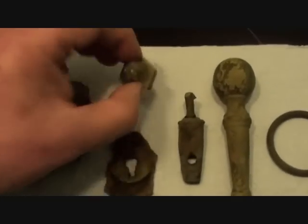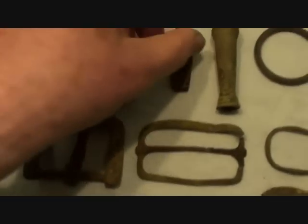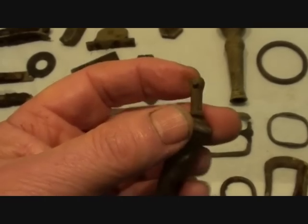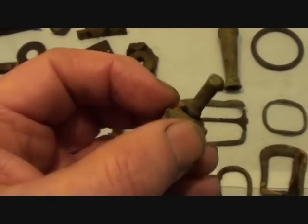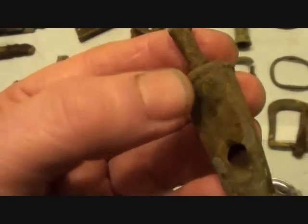There's a nut screwed on the end of something — that's off a lock mechanism obviously. And this one gets me — don't know what this is. It had a little ring around the top and it's got two holes in it. I've just cleaned the bottom out and I'm wondering if that's a whistle — a Beaufort whistle, maybe?